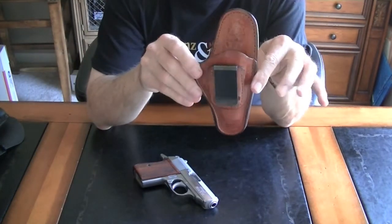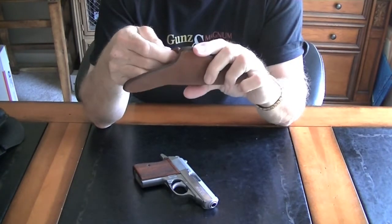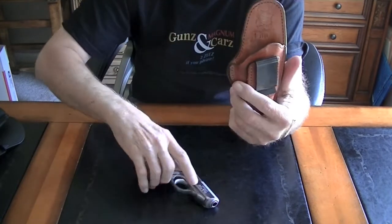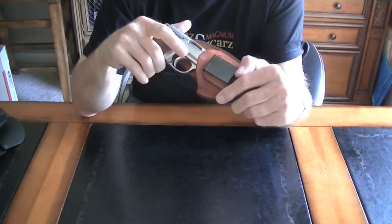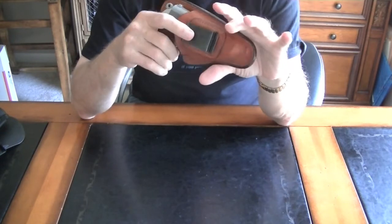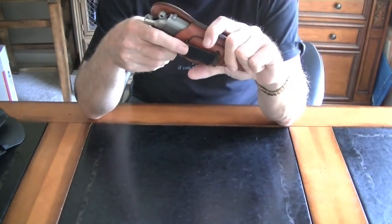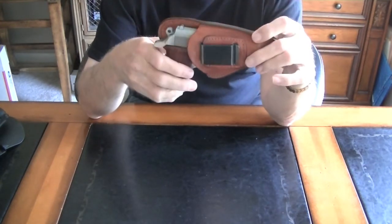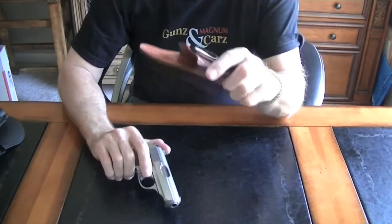This is probably my favorite. This is a Bianchi model 100. The thing I like about this is obviously the quality is good. It has a shield that sticks up on the top — when you put the gun in, it keeps it away from your skin. These do have a tendency to not fit as tightly as some others, but I use this every day. In fact, I have another one that I'm wearing right now — the PPK is not in it because I'm using it for the demo. This is my standby, my everyday carry that I've used the majority of the time. These run around 25 bucks or so.